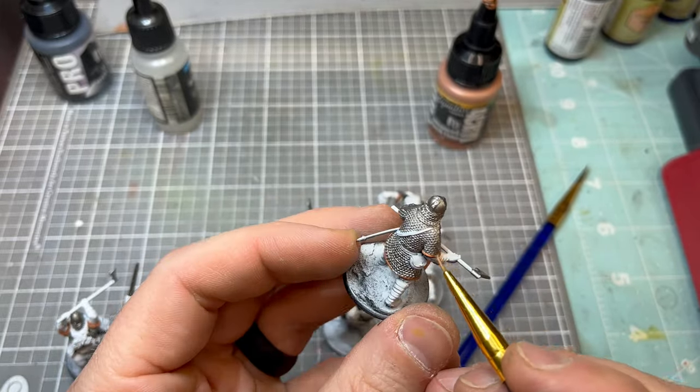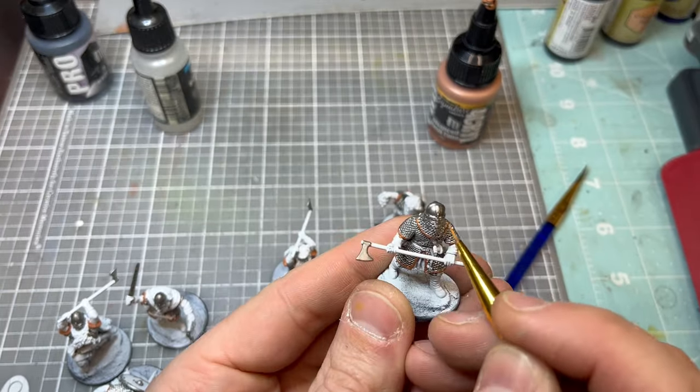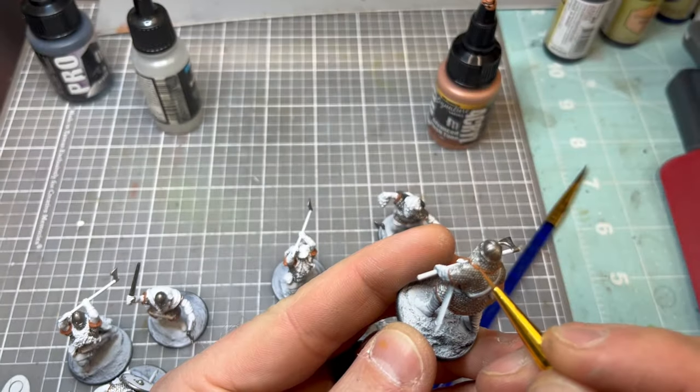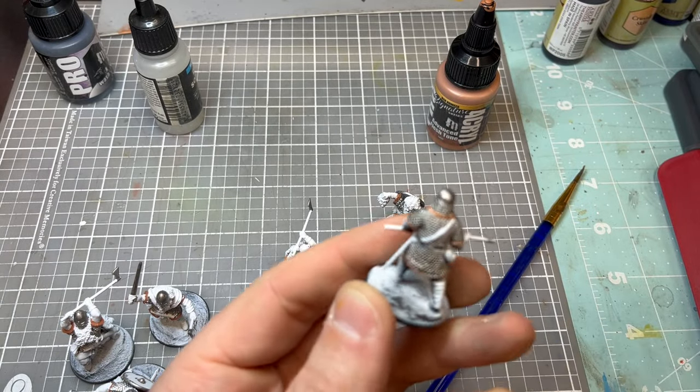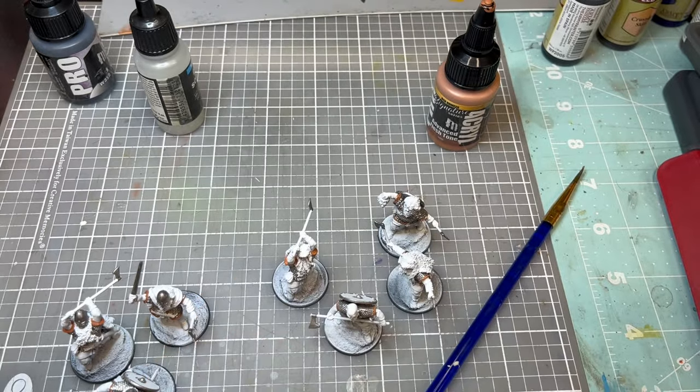We actually just got back from Adepticon with this army, and I will have a follow-on video on how that went and an actual showcase — at least some photos of what the army looked like with the display board and everything. It was a lot of fun. All right, we're coming to the end of the trim pieces there.